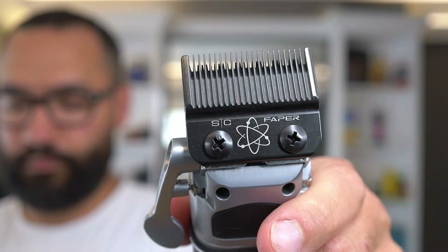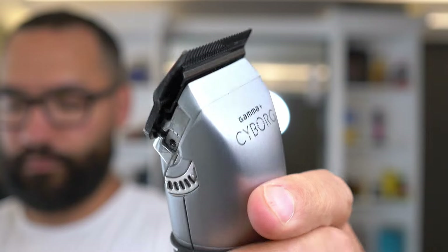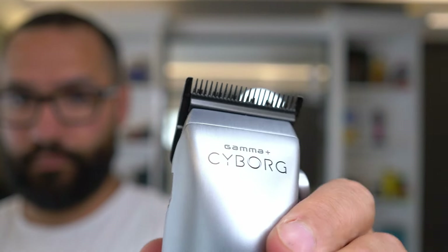YouTube, what is good — we got a review for you today on the first left-handed clipper, the Cyborg. The first thing I want to mention is this clipper comes with the Favor blade, which is one of my favorite blades I've probably ever used, mainly because it's a mix between a fade blade and a taper blade — hence the name Favor. It also comes with a digital brushless motor with a lot less vibration.